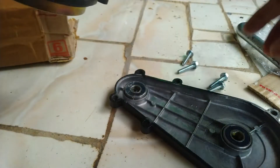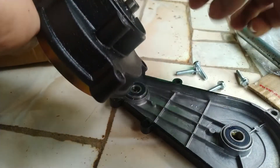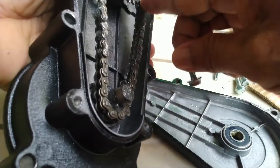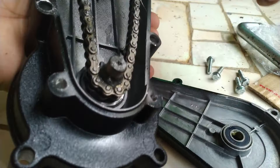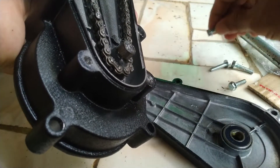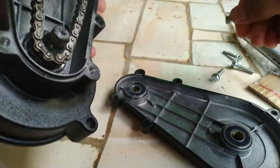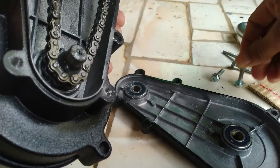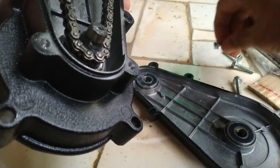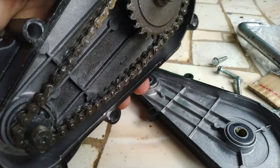Oke, kita pasang lagi karena sudah hilang rasa penasaran kita di dalamnya seperti apa. Nah, ini gemuk sisanya kita masukkan ke baut biar bautnya nanti mudah dilepas ketika mau diperbaharui lagi. Nah, sudah gemuknya sudah dipasang. Oke kita pasang lagi sahabat.